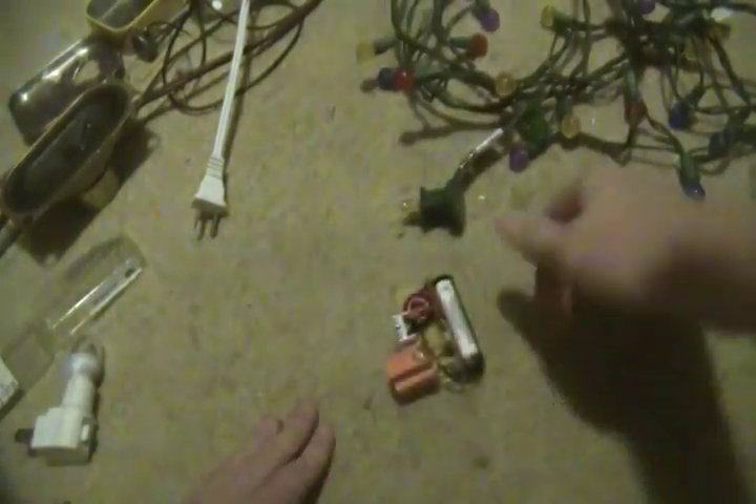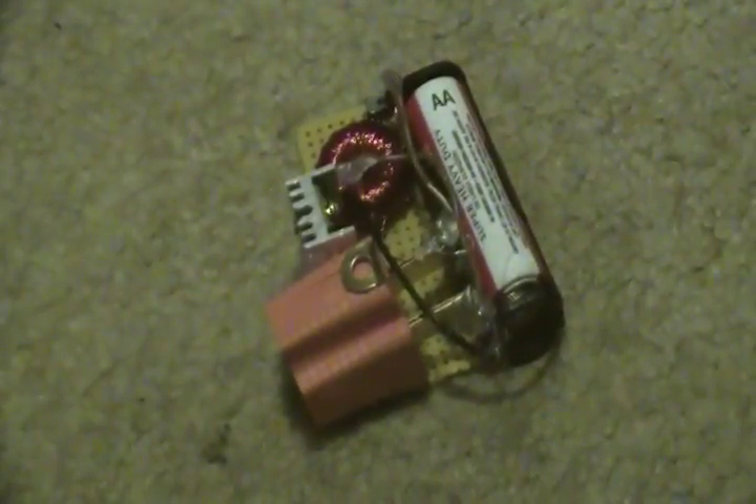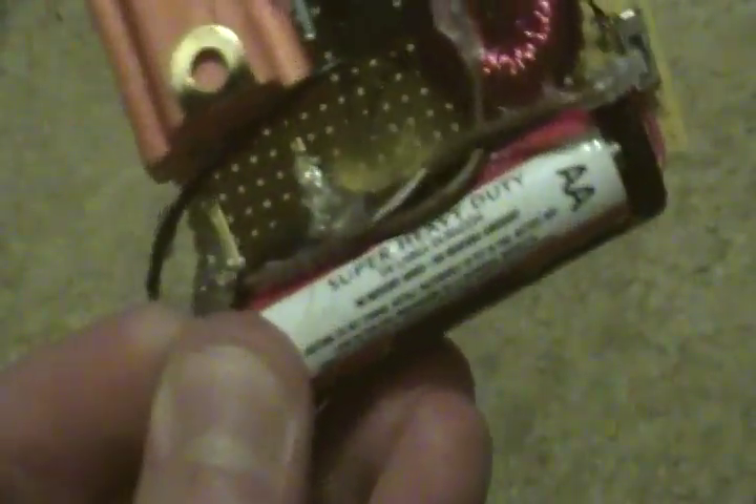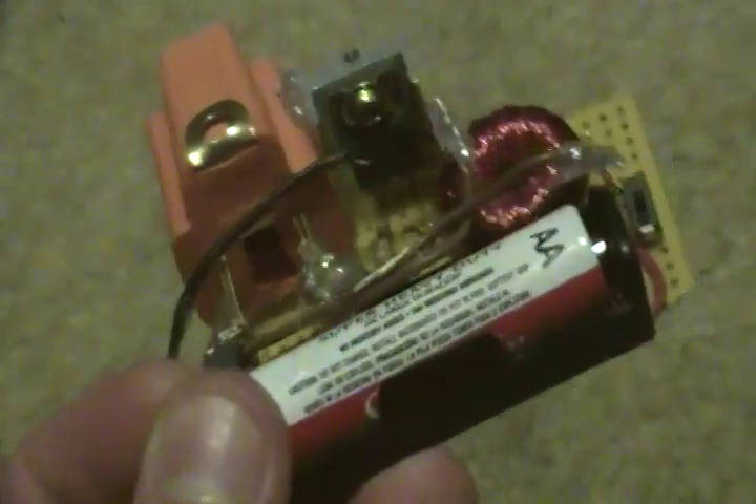I did make another Joule Thief with a different toroid — not this one-inch toroid. That other toroid made a lot of noise; I like this one because it's quieter and really easier to use. Hopefully this got you thinking about the possibilities of what you could build with one of these things, so go out and make one. Thanks for watching.